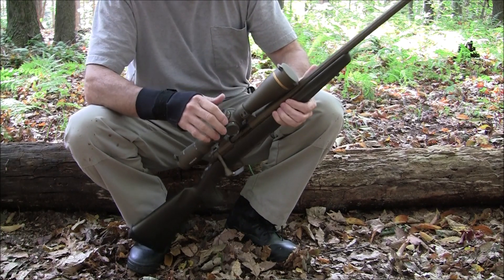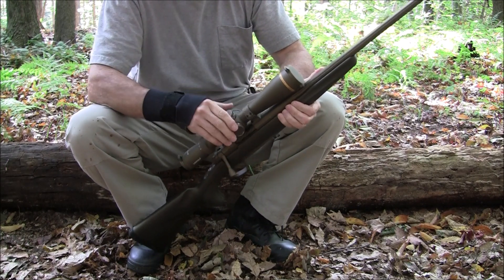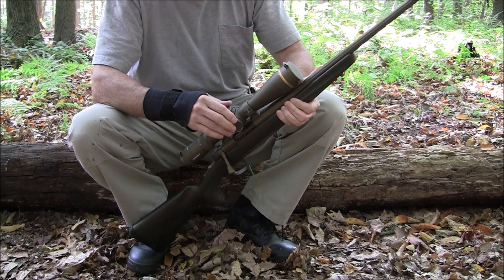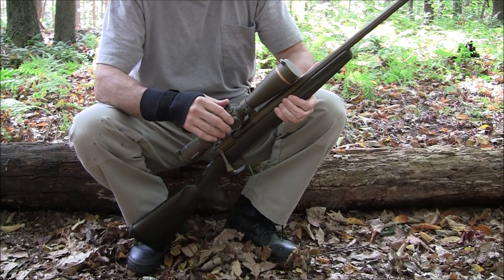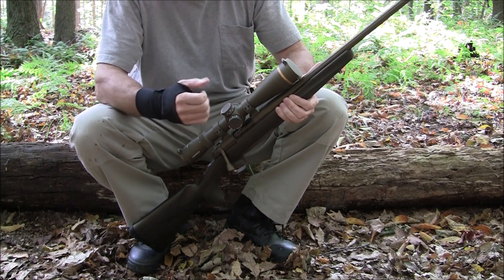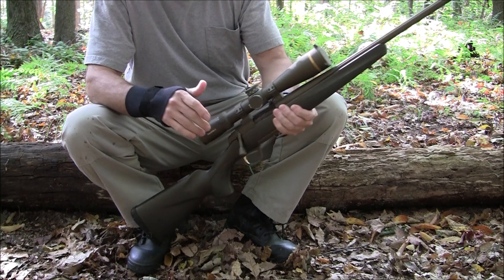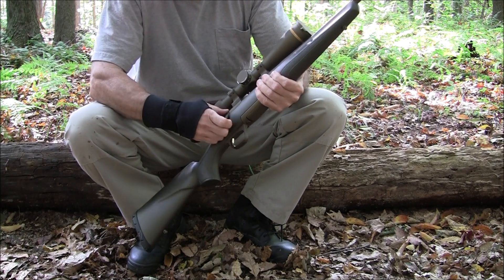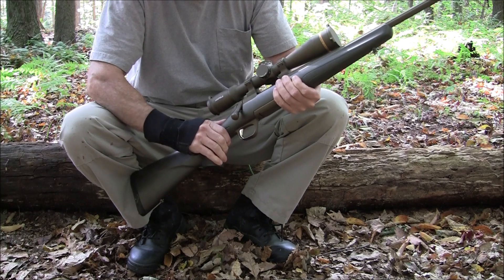Hello folks, thanks for tuning in and welcome back. I haven't done a review in a while — I ended up hurting my leg in the woods and had to rehab it, and I just recently hurt my wrist. But I wanted to take some time to share a new rifle with you all for those that are interested.